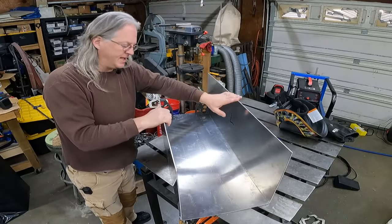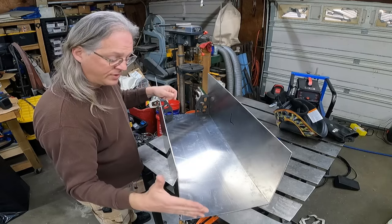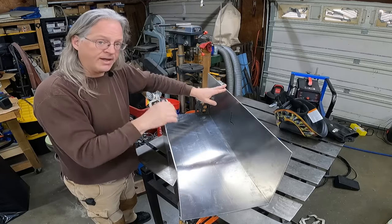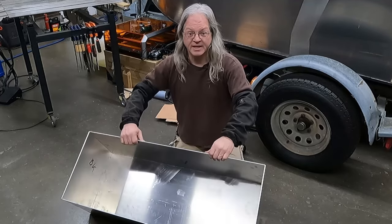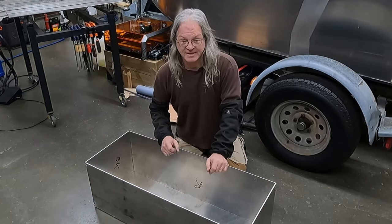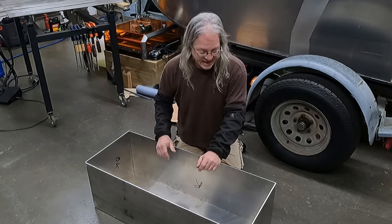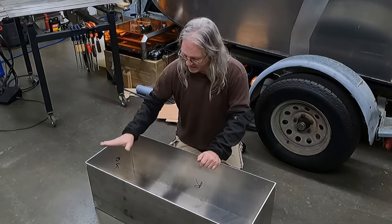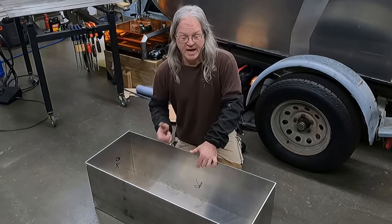I've got the left and right sides tack welded to the bottom of the fuel tank, and everything's fitting exactly the way I'm hoping for. So now I'm going to put the front and the back on, tack weld them, and make sure everything's still square and lined up. I got the front and back pieces tacked in and now I have an expensive fancy metal box. I'm extremely happy with the outcome so far — I've got about a sixteenth of an inch margin of error and I'm just right on that margin. I'm really glad I took those pieces to the welding shop because I don't think I would have gotten this perfect of a box if I'd cut them here with angle grinders and saws.